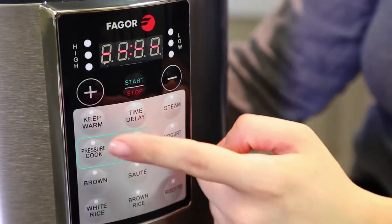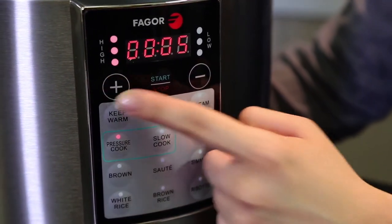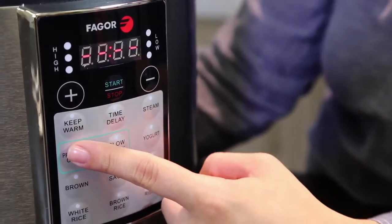For pressure cooking and slow cooking, to cook on high pressure or high temperature, press the button once. For low pressure or low temperature, press the button twice.